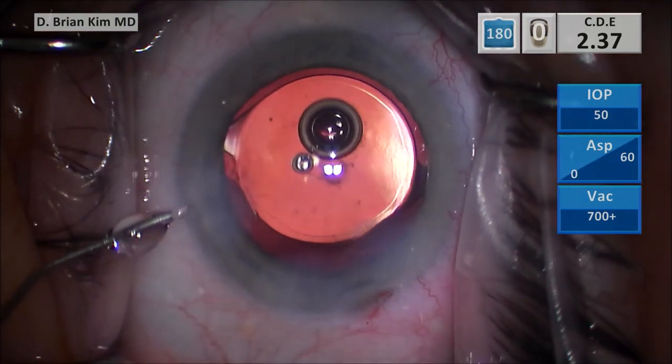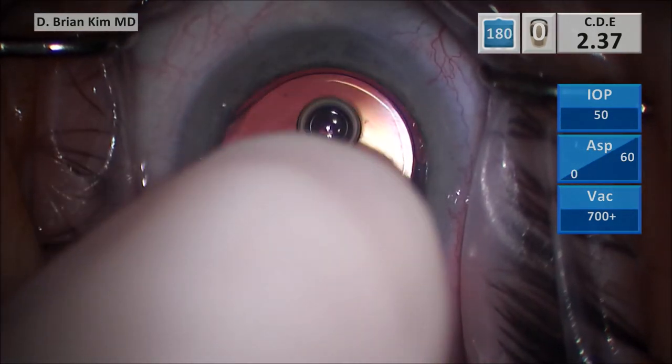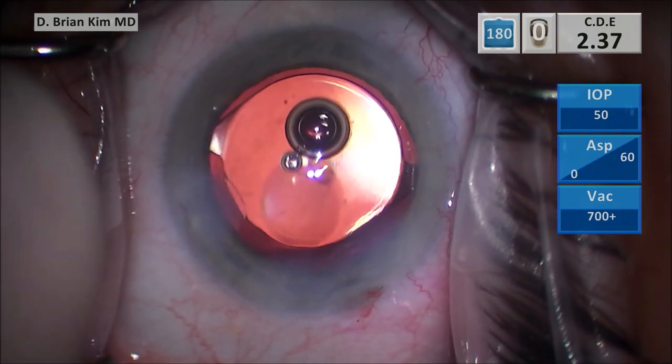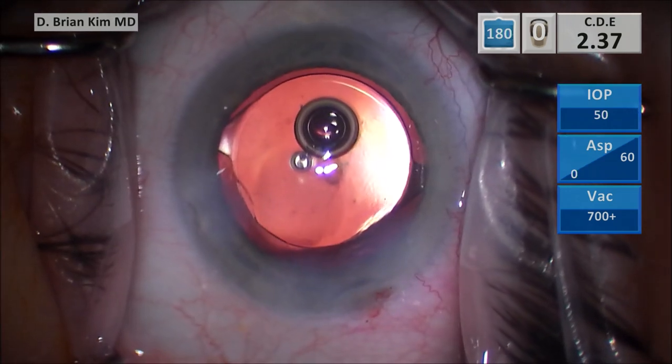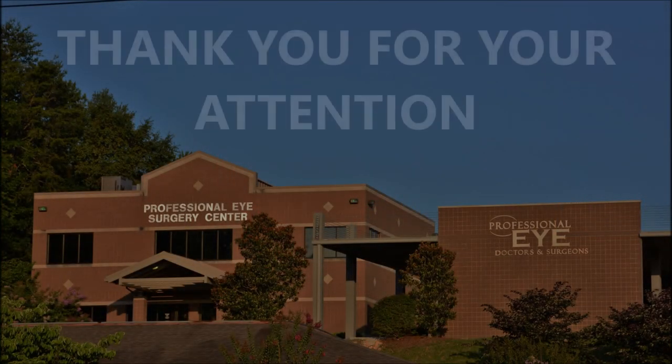So these are my tips on how to handle the dense posterior polar cataract. The best technique is the most versatile technique — you want to learn techniques that will help you get out of difficult situations, including the posterior polar cataract. I hope this was helpful, and I thank you for your attention.